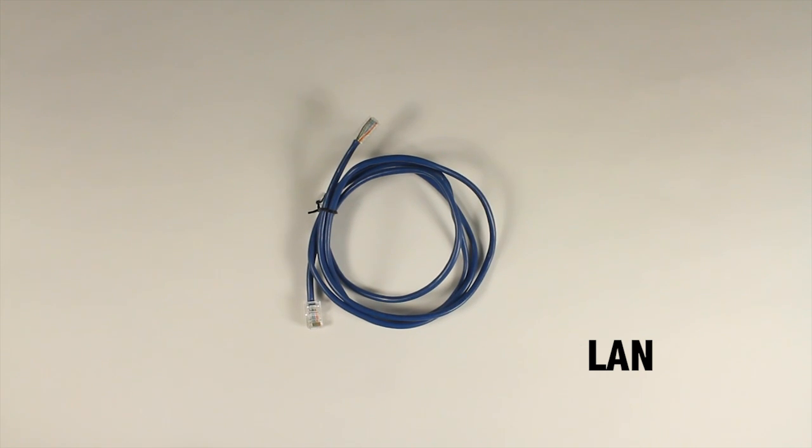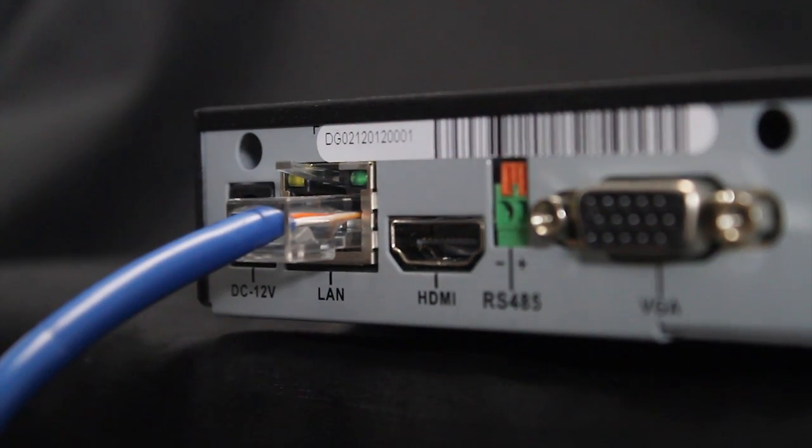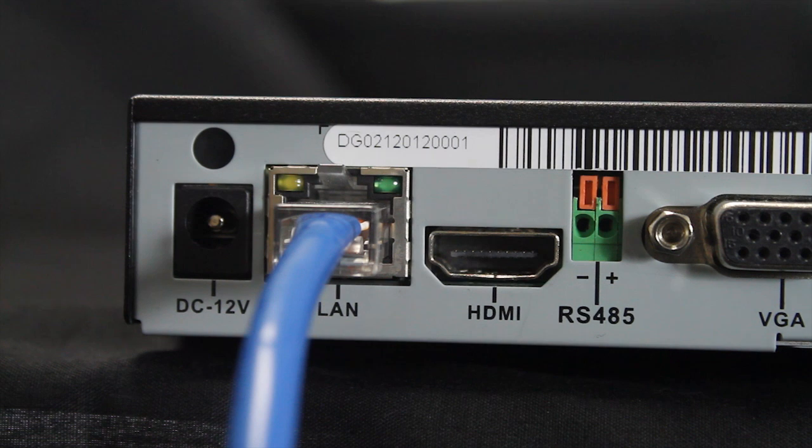The network or LAN port, also known as an ethernet port, is used to connect the DVR to a local area network or the internet, allowing the video signals to be accessed from anywhere in the world.